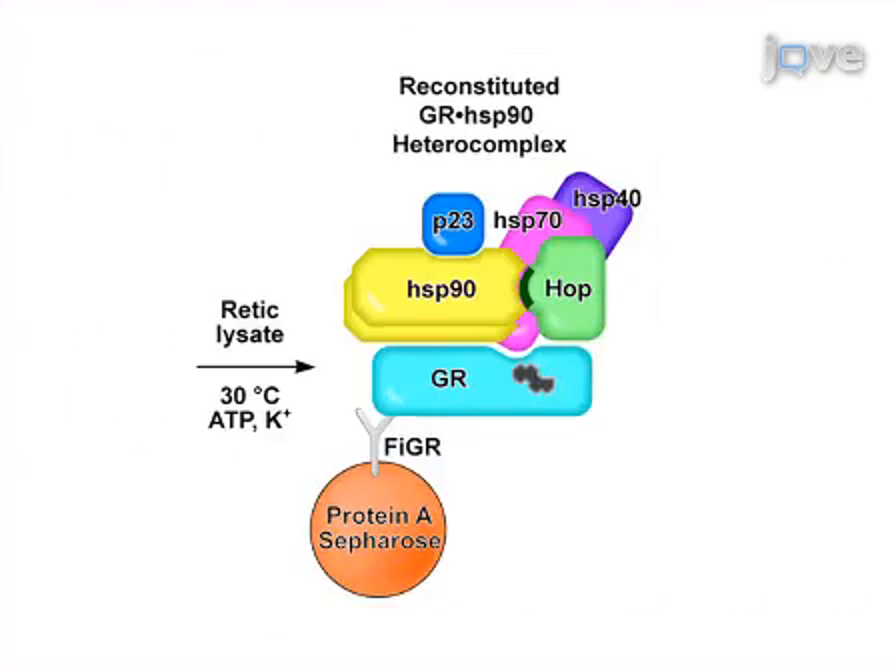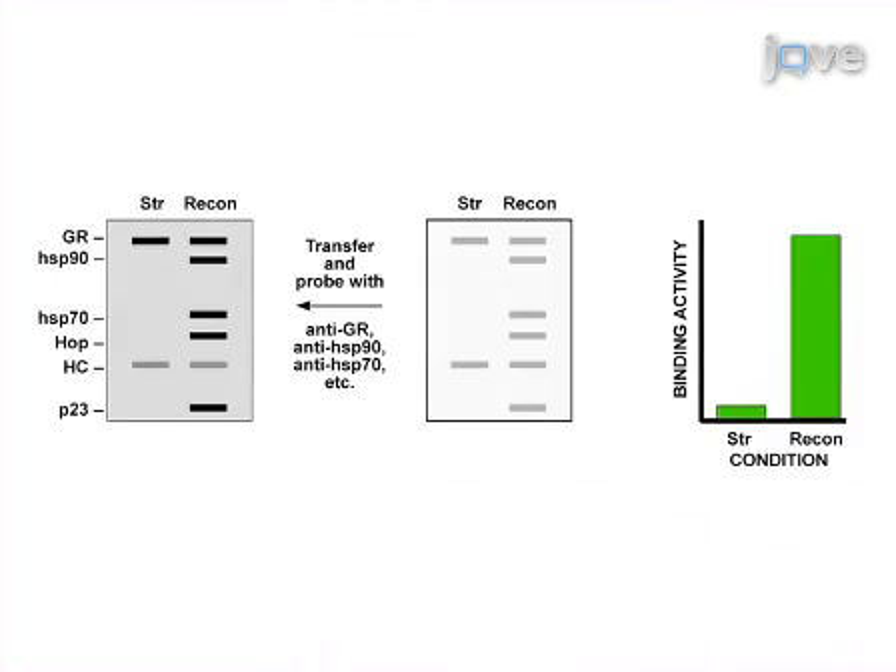Then the GR-HSB90 hetero complex is reconstituted using an exogenous source of HSB90 and other chaperone proteins and cofactors. Finally, the reconstituted protein complexes and ligand binding activity are analyzed.